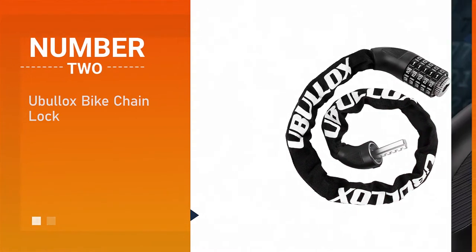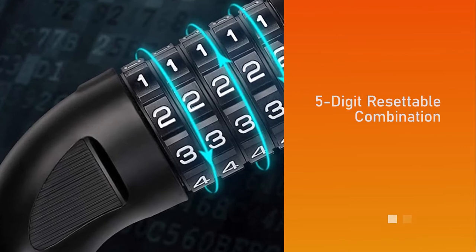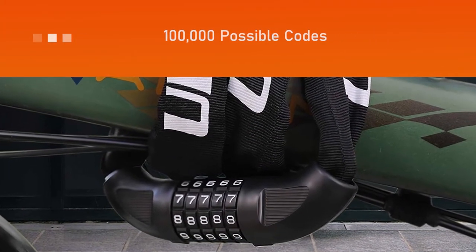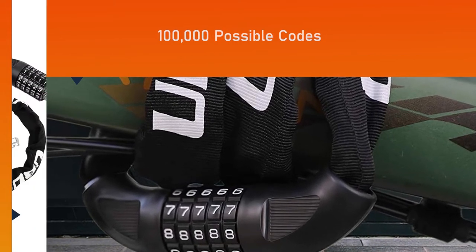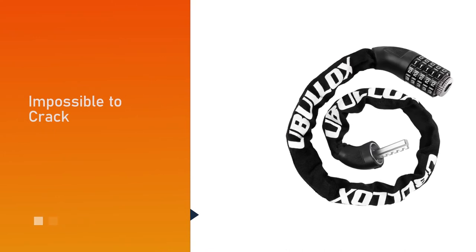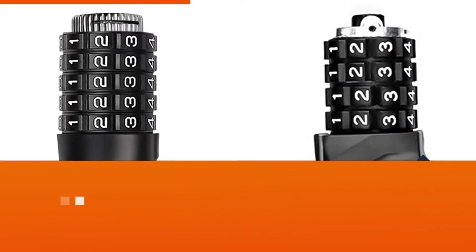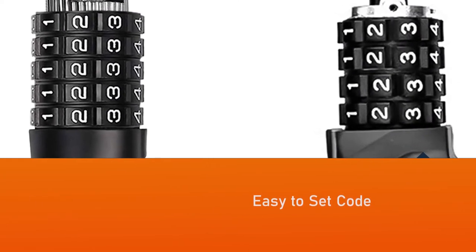Number two: Ubullox Bike Chain Lock. No need to worry about rusty keys, stolen keys, or too many keys. The five-digit resettable combination locking mechanism allows up to 100,000 possible codes, making the bicycle lock impossible to crack. The bike chain lock is easy to set or reset to your own personalized number combination.